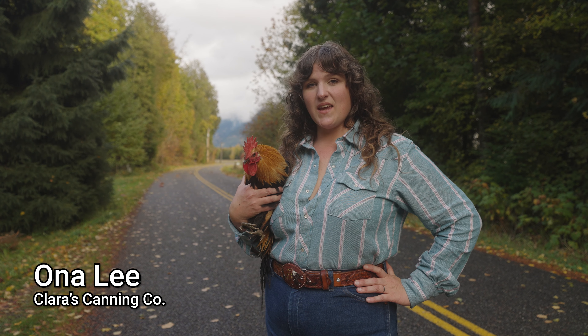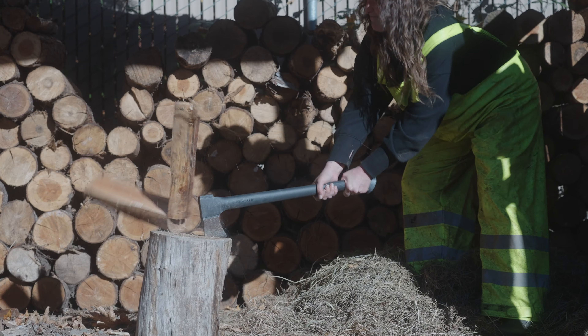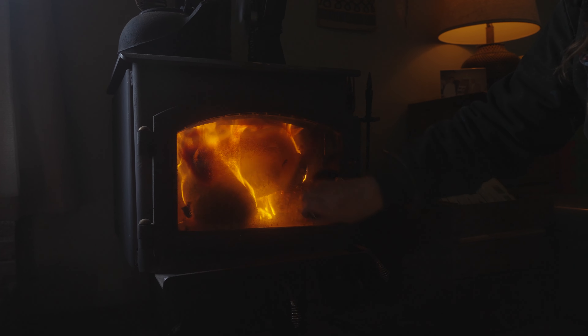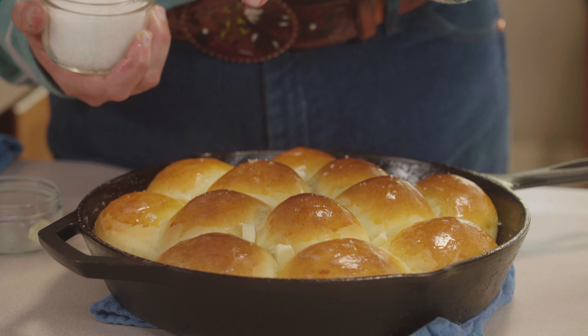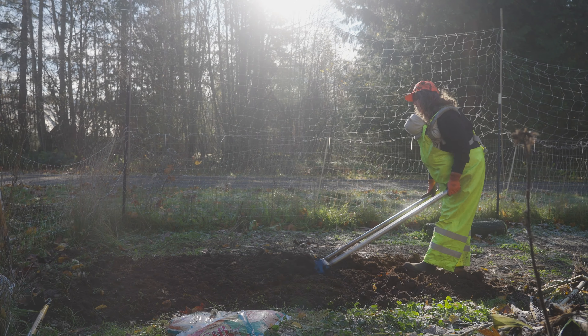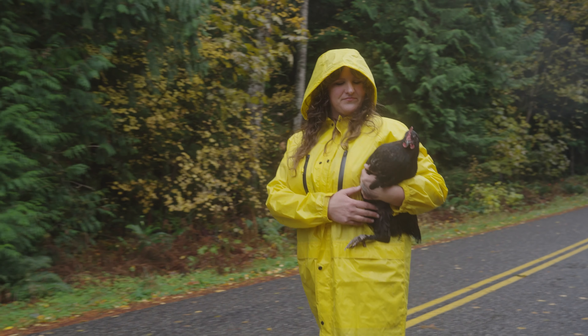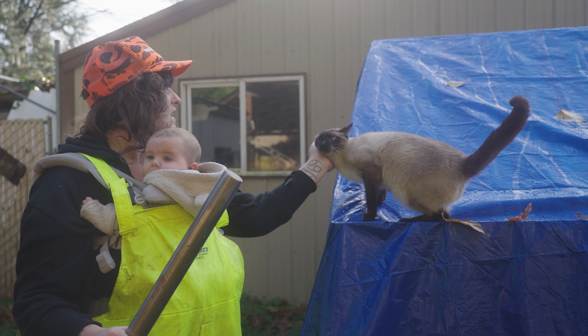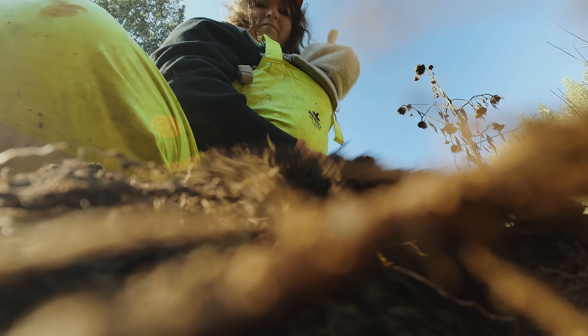I'm Ona Lee of Clara's Canning and today we're making my buttery pan rolls. Cooking and canning with my grandma Clara at her little house in rural city are some of the best memories I have. And now I'm on a mission to preserve local food systems and traditions, by combining my lifetime of professional culinary and farming experience with generations of knowledge to bring you a fountain of skills and recipes to sustain and pass down. We are getting to the very bottom of food from the ground up, so I hope you'll join us.